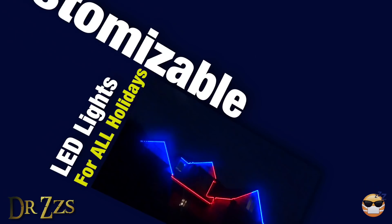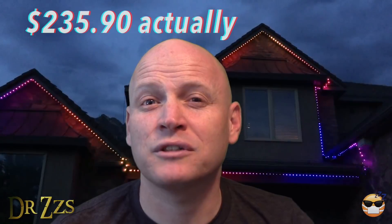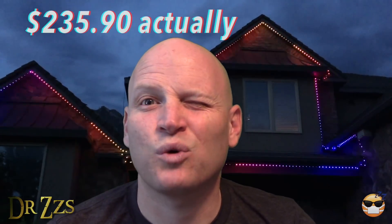Christmas lights are pretty cool, but wouldn't it be cool to have pink lights for Valentine's Day, red, white and blue lights for 4th of July, and green for St. Patrick's Day? The answer is yeah, that would be cool. I'll show you how I did it for a few hundred dollars — maybe about three, four hundred — and probably about twenty, twenty-five hours of work.